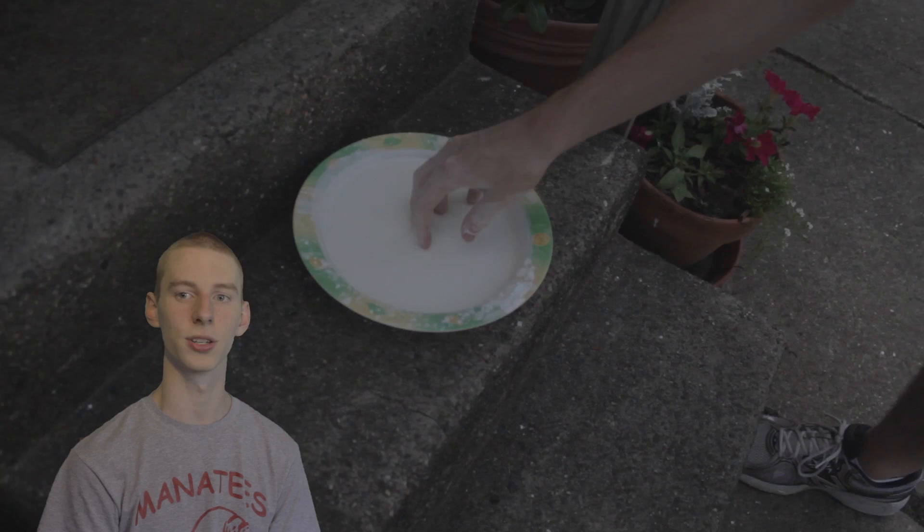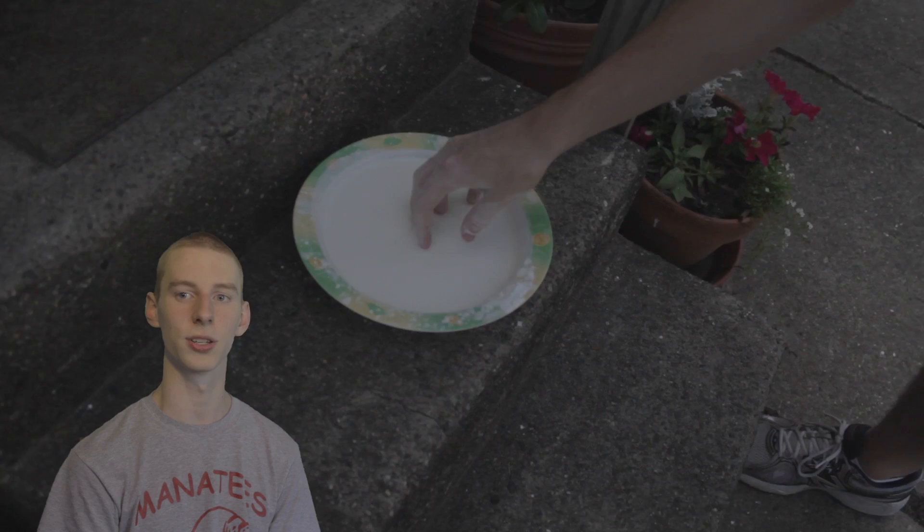So if you punch it, it will harden. But if you slowly put your hand into it, like Kirby will soon do, it will give way. Then you can get your keys and go inside.